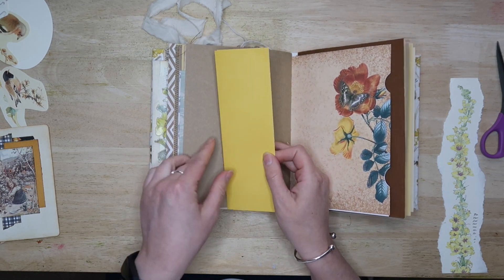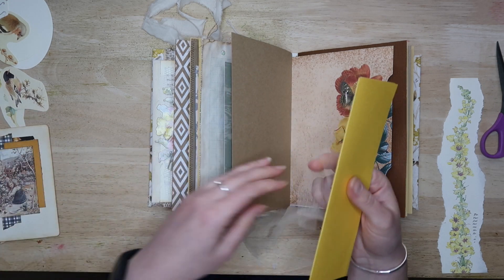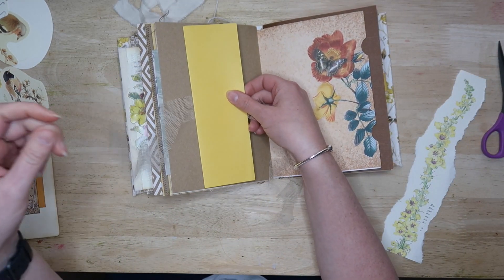If you're interested, I made this one from an eight inch piece of thin card — eight inch squares, that is. Now you will need to grab the ribbon or the trim, just whatever you're using for the tie closure.